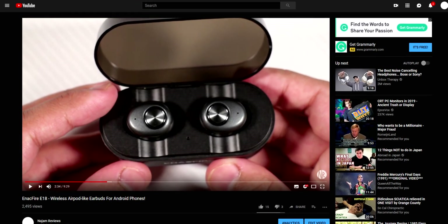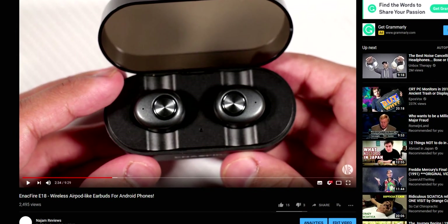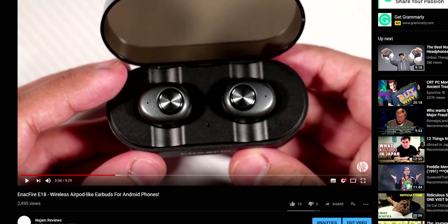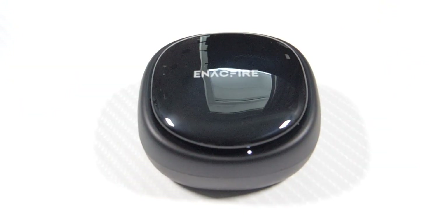Previously on the channel I took a look at the Enacfire E18 Apple AirPod-like earbuds that come with the dock, and those were really nice — they cost 50 pounds. Today I have the newer version, the successor from Enacfire, called the Enacfire Future. These were sent in by the company themselves, but I'm not being paid to do this review.